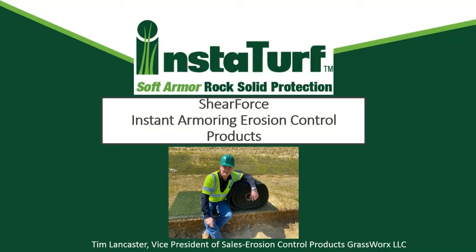Hi everyone, I'm Tim Lancaster with GrassWorks InstaTurf. We are a St. Louis-based manufacturer of AstroTurf-based products. We've been there for over 30 years making AstroTurf-based products for various industries.